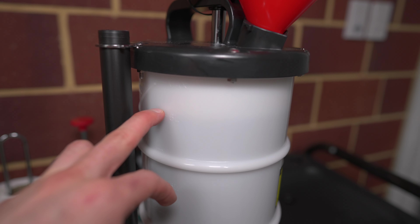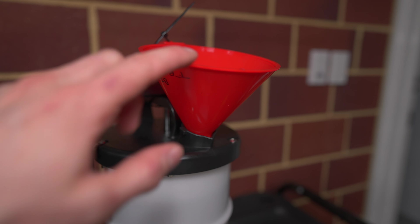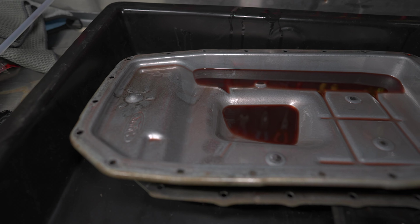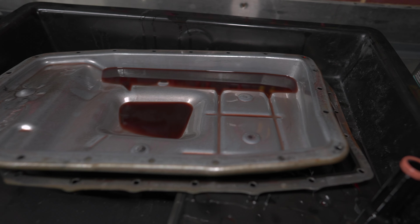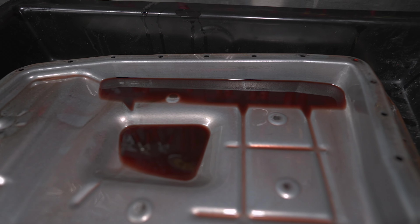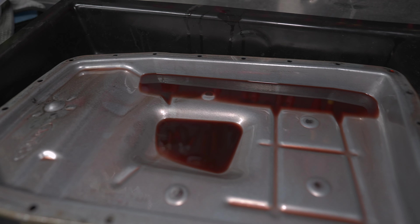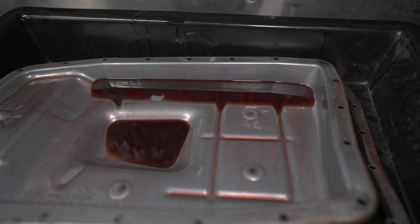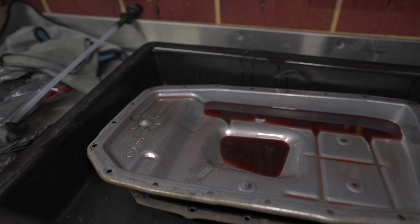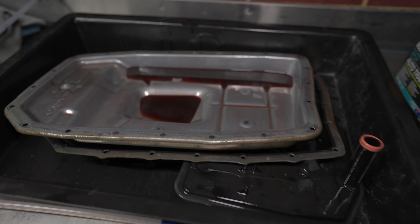We're up to six litres here. I drained the extraction container and the transmission drain pan into the measuring container, and we've got about 300ml still left in the pan that I couldn't get. So when I put it back in, I'm going to put 6.2 litres in, then take it for a drive and top up that last bit when the transmission is hot. Then I'll clean everything, look at the magnets and the gasket.